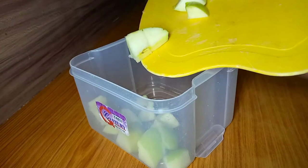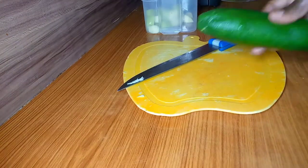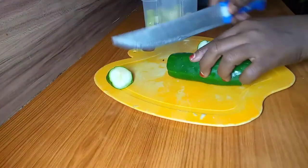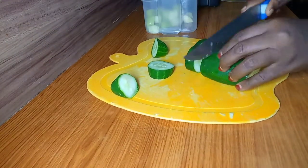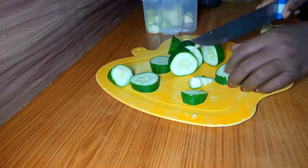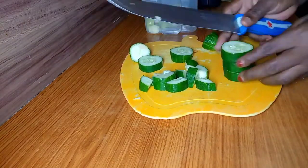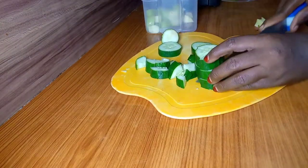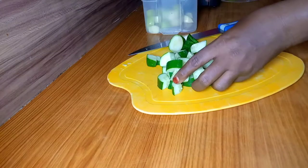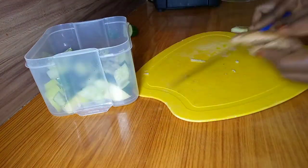My next ingredient is cucumber. Cucumbers are low in calories and high in vitamins and minerals. They contain good amounts of water which promotes hydration. They also aid in weight loss since they are full of nutritional fiber. I'll just cut that one too into cubes.